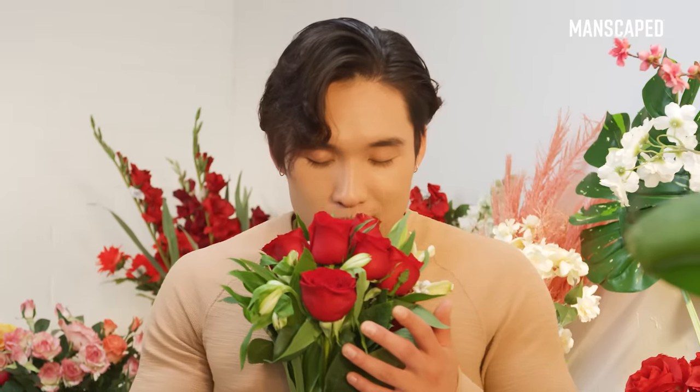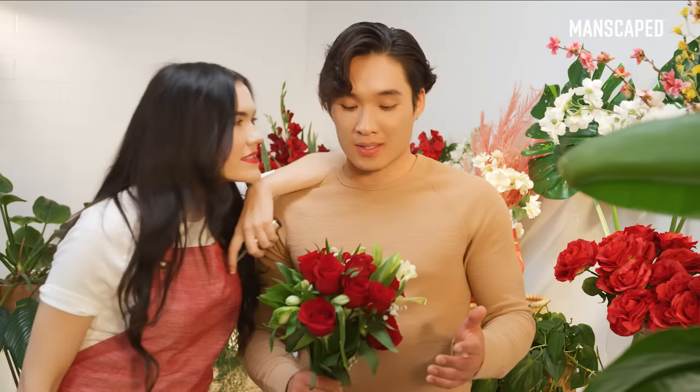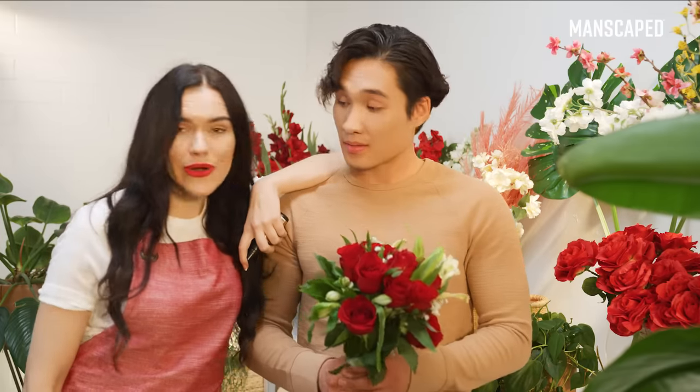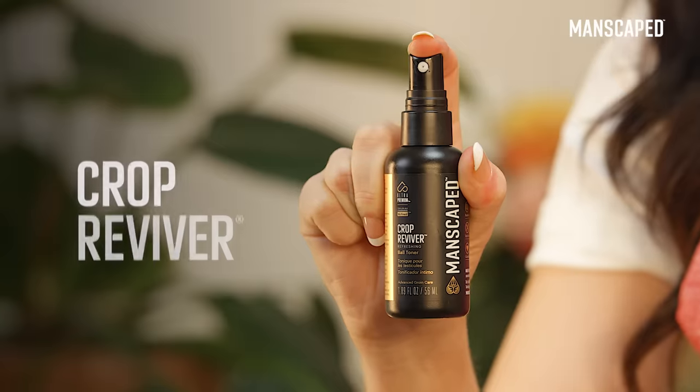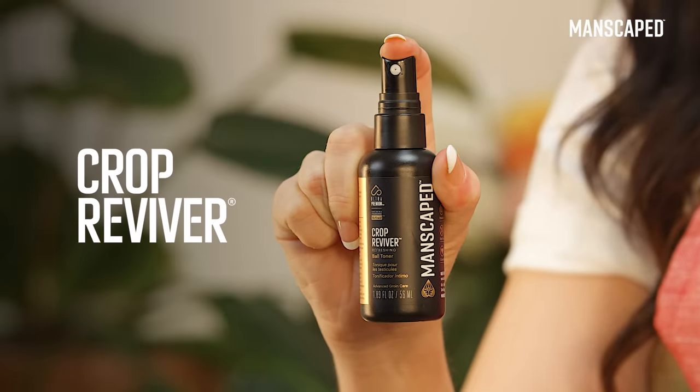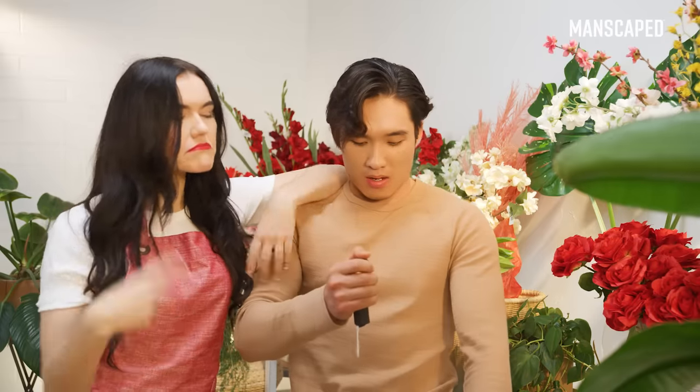A dozen roses may smell nice, but just imagine how amazing your groin will smell after using the Crop Preserver Ball Deodorant and the Crop Reviver Ball Toner Spray. Who knew a groin could smell this nice?